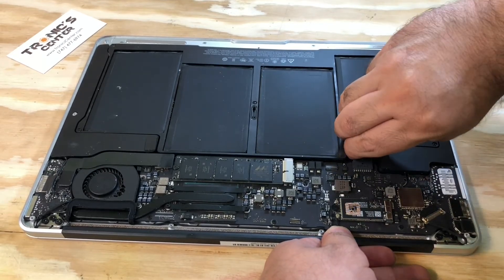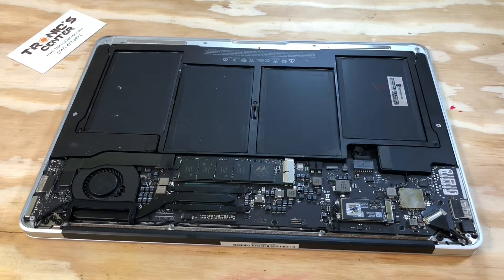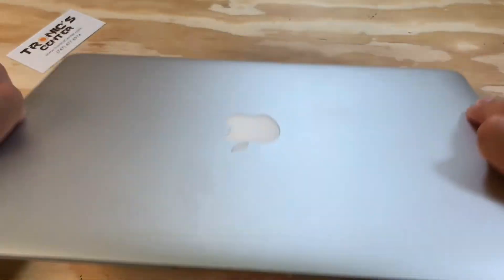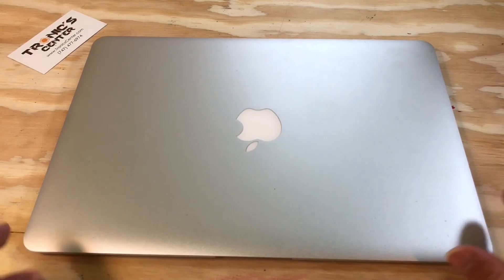Plug the battery back in, put the bottom case back on, and now you can turn on your laptop.